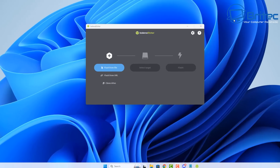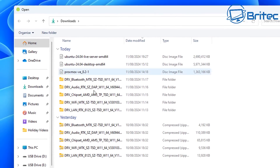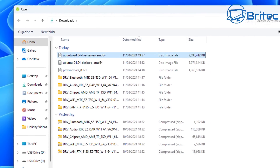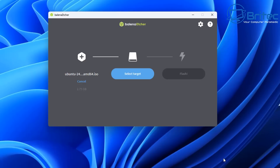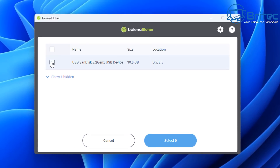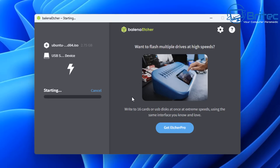We're going to need to download Balena Etcher. Once we have it, we can point to our Ubuntu Server file, select it and click open. Now we need to select our USB flash drive — I've already got mine plugged in. Select that and now click Flash. This will go ahead and flash the USB drive with Ubuntu Server.